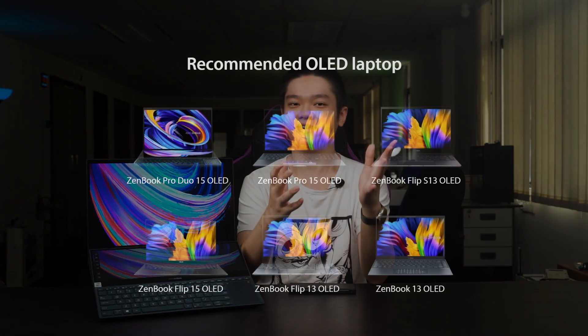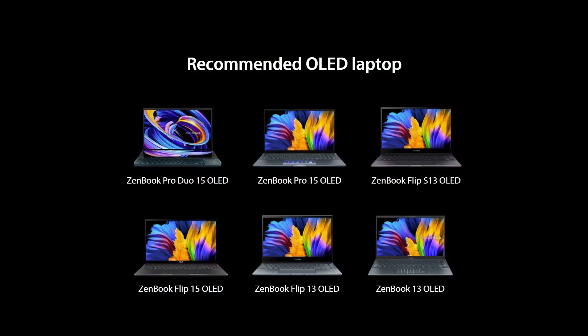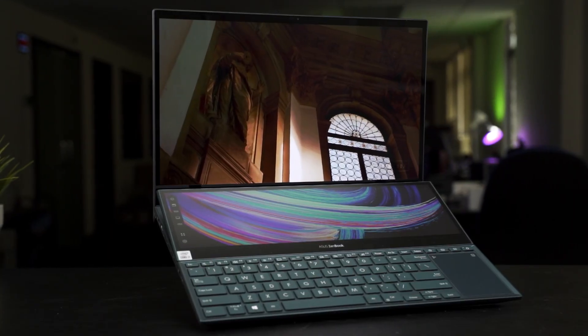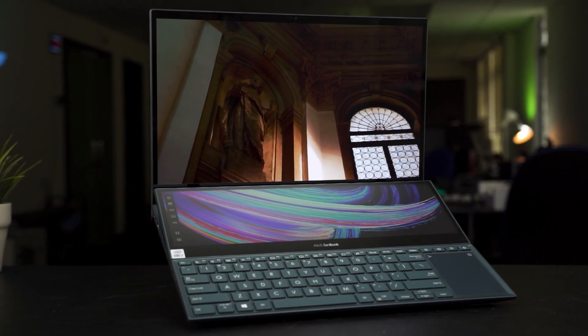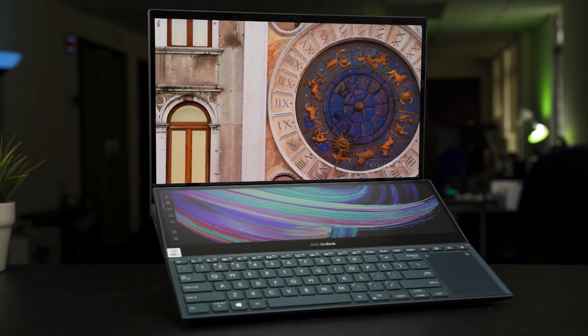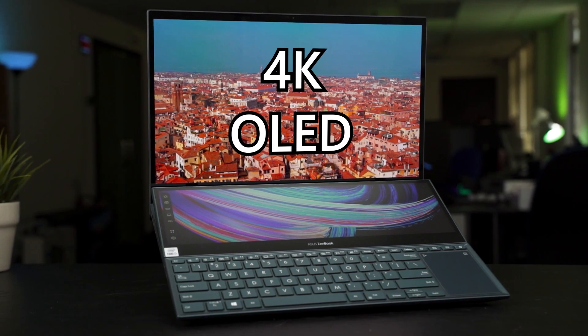So, OLED screens — we are pretty familiar with them at this point because a large majority of smartphones in the market now are using OLED screens. But they are pretty rare for laptops, and we are only seeing OLED laptops appearing in the market in recent years, particularly with Asus pushing the Zenbook versions with OLED screens. So, what we have for you today here is the Asus Zenbook Pro Duo 15 OLED. It's a mouthful of a name.